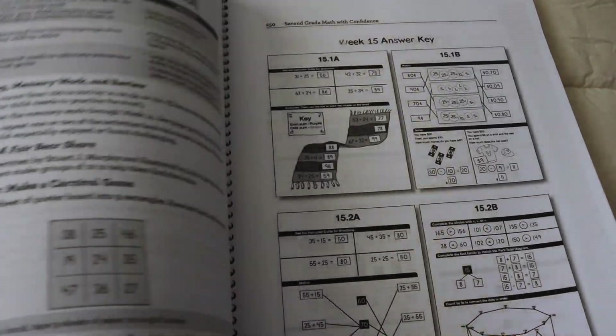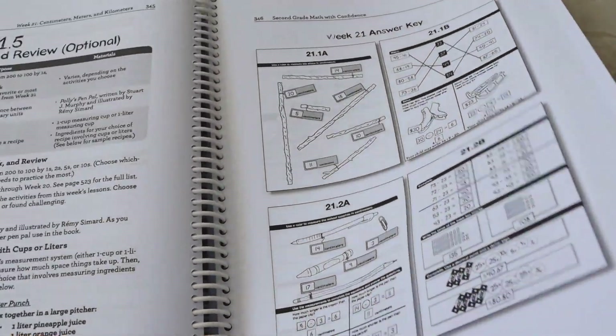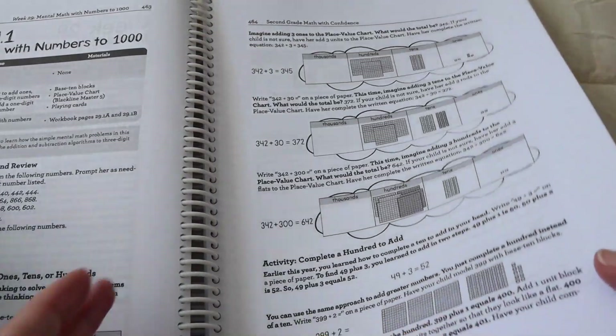All the different units are just so well laid out. It's so simple to use and it's just wonderful. So now I'm going to show you the workbook portion.